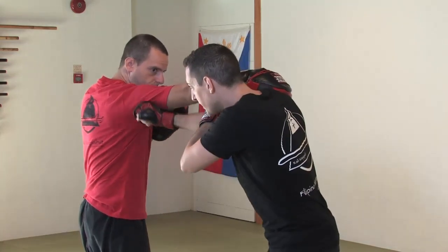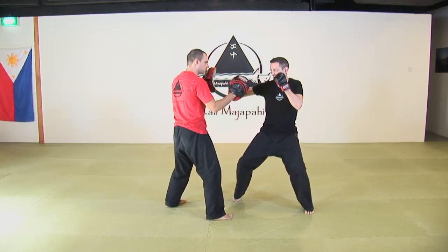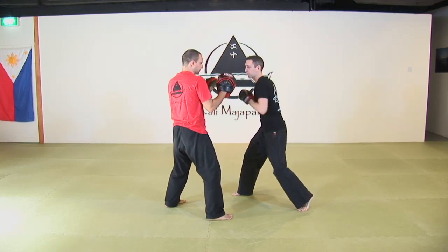From another angle: punch is coming, I parry and I attack. Here I redirect with the same hand and cross immediately. Come back for my hook and finish with a cross.